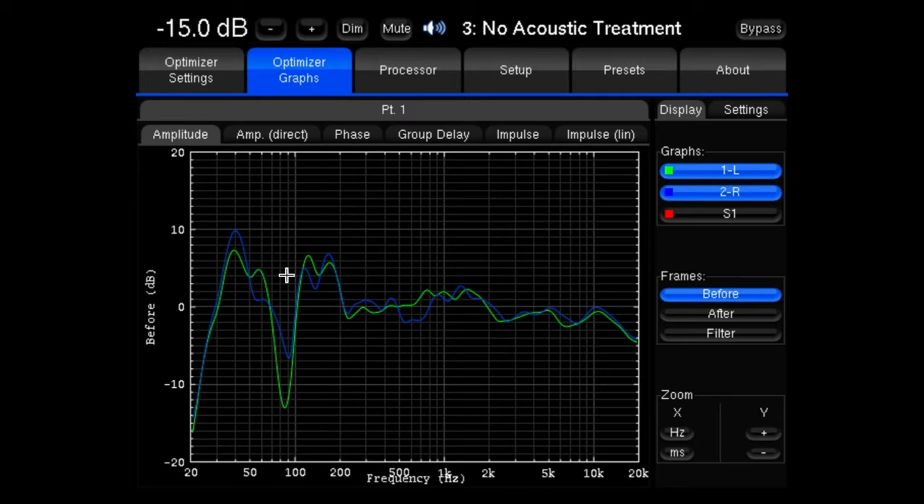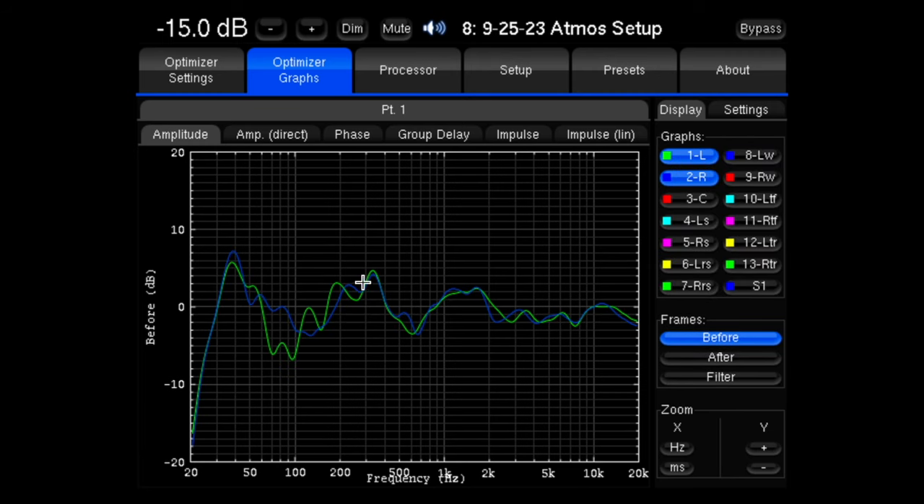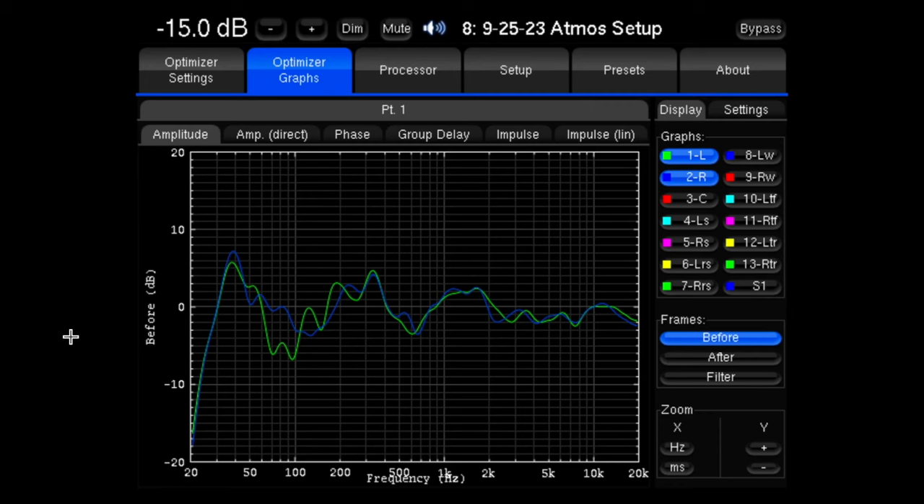The speakers were moved slightly in and forward a little bit, so the positioning isn't exactly the same. I'm guessing that this shift had a lot to do with just placement more than anything else. It is a smaller boost, and in general I would prefer to be on the one with the treatment in the room.